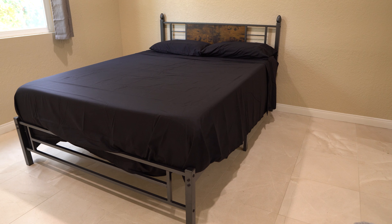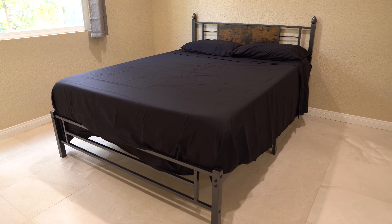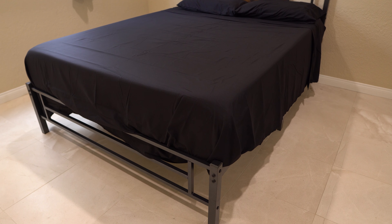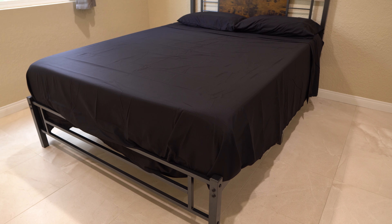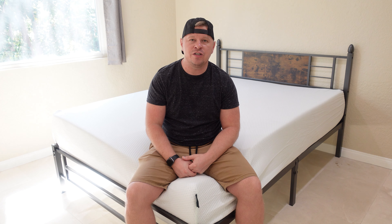The metal itself has a nice finish on it and I think it looks really good. On the headboard you have this nice wood inlay which gives some accent to the bed and looks really good as well. The headboard is really sturdy — if you're somebody who likes to sit up in bed and maybe work on your laptop or read a book, you will have adequate support there.